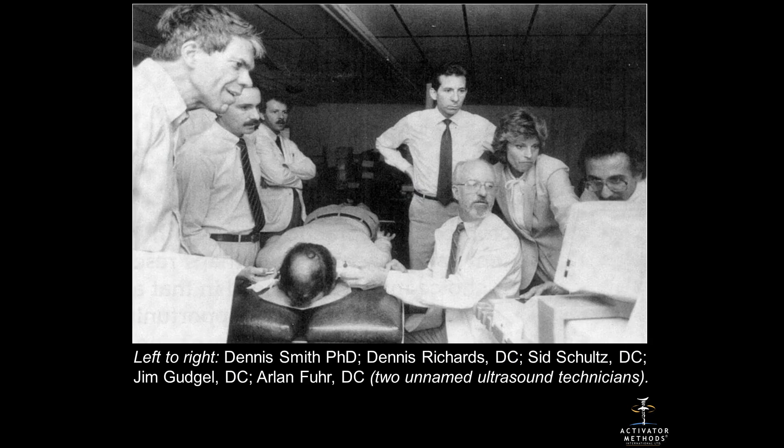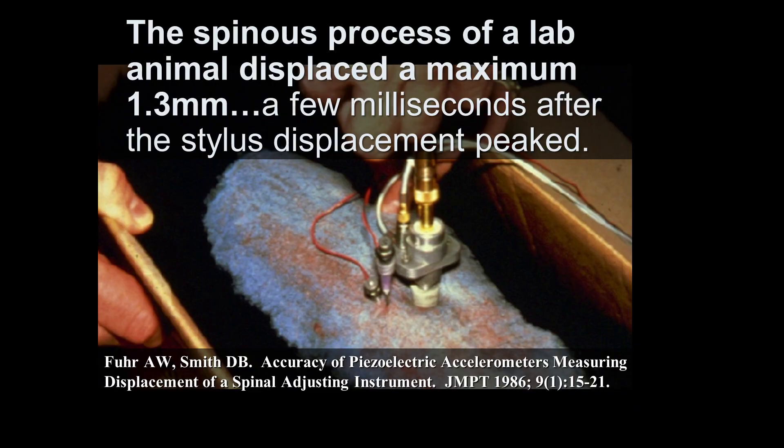The very first time that we tried it, we used ultrasound and everybody was excited because we saw an atlas actually move. The only problem was we couldn't measure it. We had to find a different way to do the measuring that we could actually calibrate. We went to Logan University and the lab instructor there had a 40-pound lab animal. We put a pin into the spinous process and a transducer next to it, made a thrust, and found that the bone moved 1.3 millimeters a few milliseconds after the stylus displacement peaked. We were on our way.